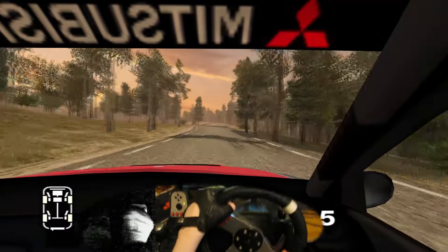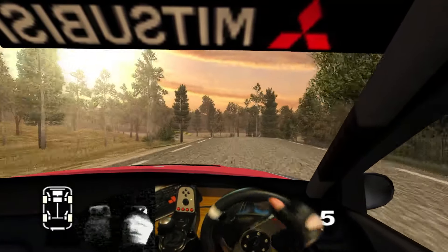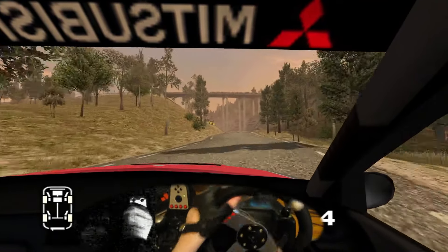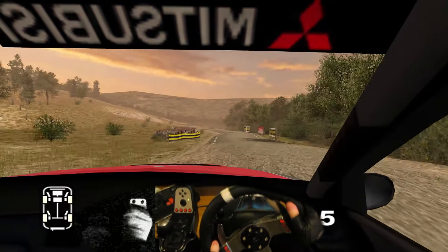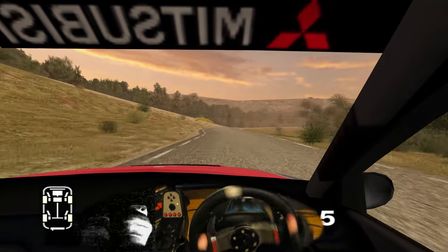6 right, and bump, and long 6 left over crest, tightens to 5. 70, long 6 left. Into K6 right, and 5 left cut, into K6 left, and 6 right, 150. Long 6 right, keep in, split.